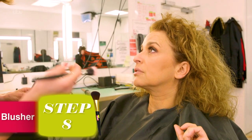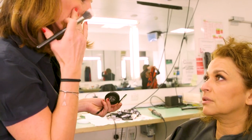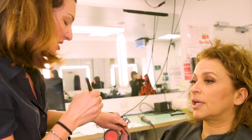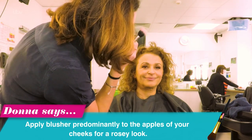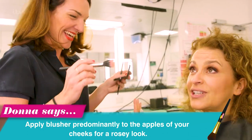With a blush, which is like the peachy, pinky, flushed look, I like to put it on the apples of the cheeks only. Because that is the area that's meant to look kind of flushed and rosy, isn't it? I'm just a young girl running around in the woods looking for my prince — a little flushed, I feel.